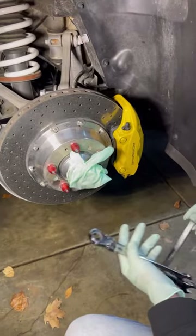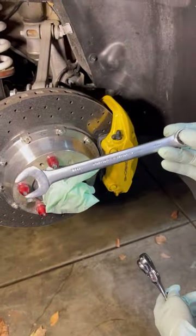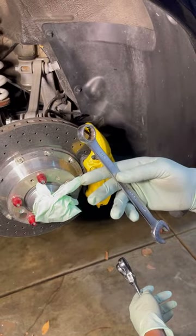But first, I want to show you these wrenches. This is a basic normal wrench — everybody's familiar with this style. Nothing special about it.